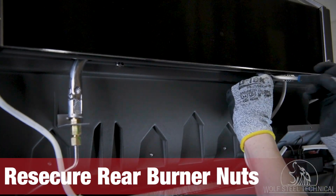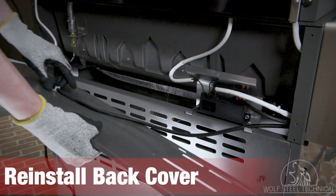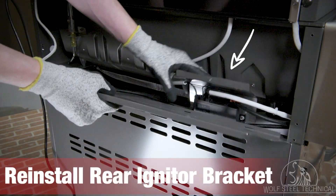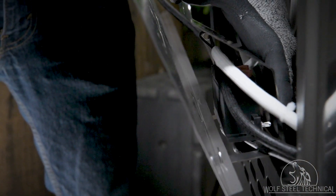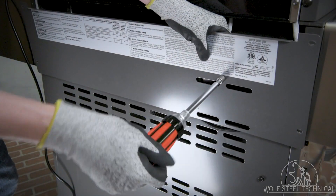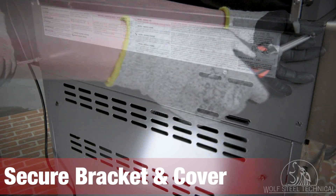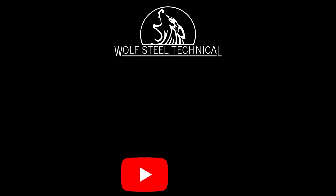Move to the back of the grill and use an adjustable wrench to re-secure the nuts which hold the burner and housing in place. With the leak test complete, reinstall the back cover. Start by reinstalling the rear igniter bracket on the right side of the cover — the flanges on the bottom of the bracket fit into the holes in the bottom of the back cover. Once in place, secure the bracket to the back cover and secure the outer edges of the cover to the grill. Click here to view the Wolf Steel Technical YouTube page, and like and subscribe to our channel to get notifications for new product and troubleshooting videos.